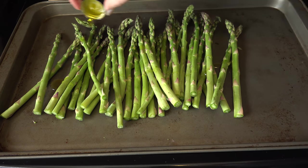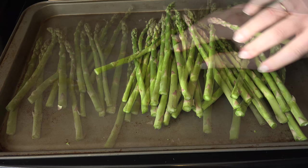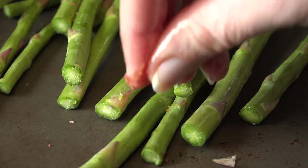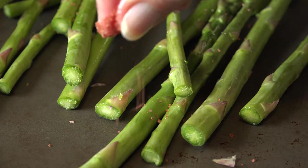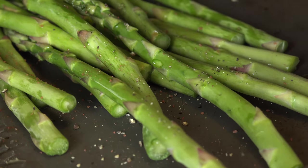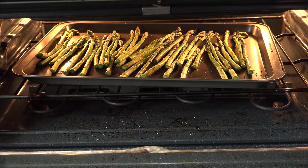Drizzle one tablespoon of olive oil over them and give them a toss to coat. Spread them out evenly and season with the salt of your choice — I used red Hawaiian salt for ours. Then add some fresh ground black pepper.